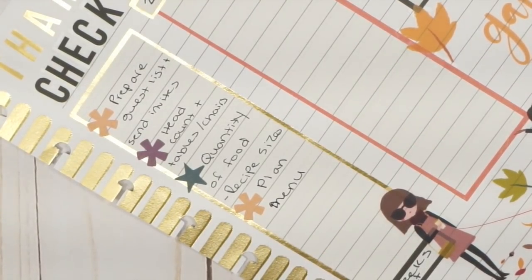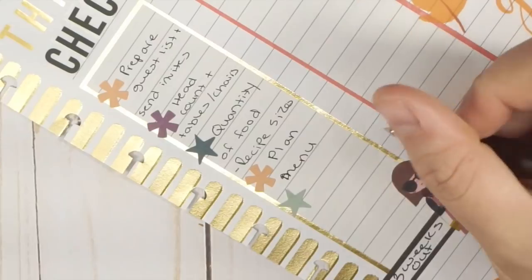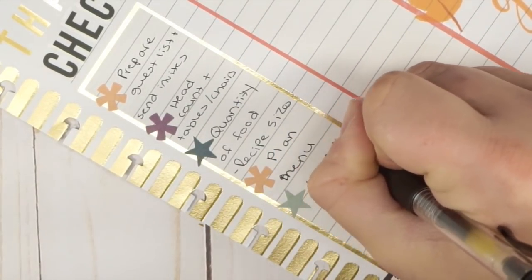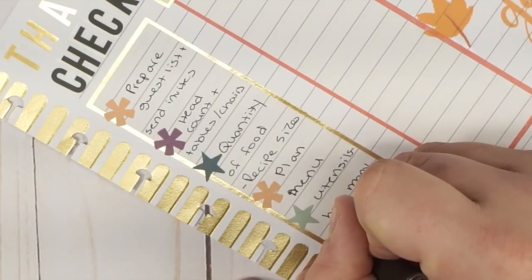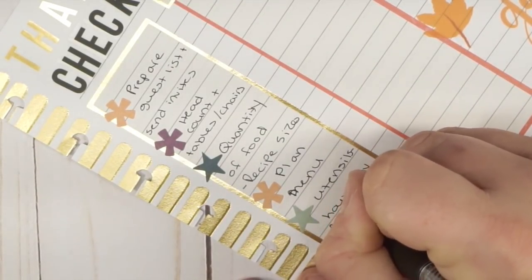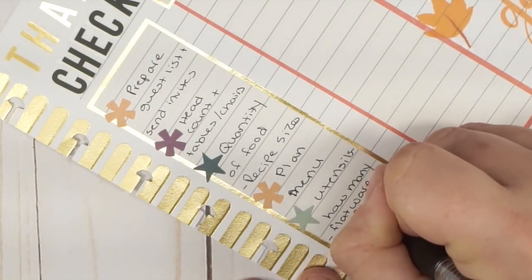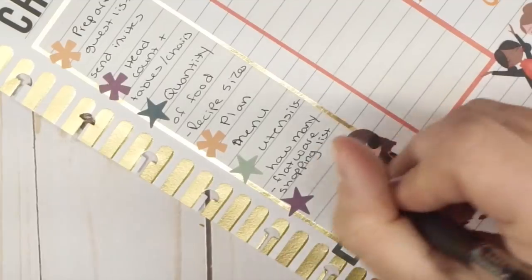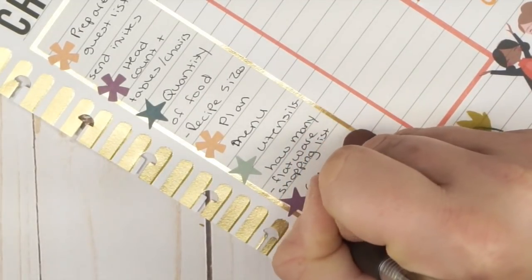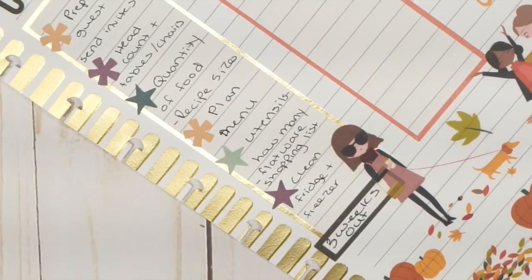Also three weeks out, we check how many utensils we need based on the head count. If we need to combine forces, we create a flatware shopping list — though usually we just borrow from other family members. Then I like to clean out my fridge and freezer because I know I'll need that room for food.